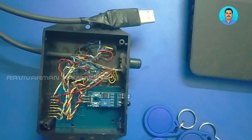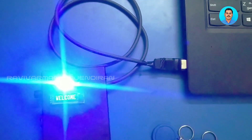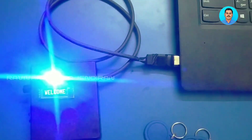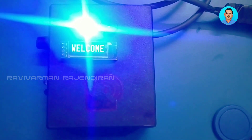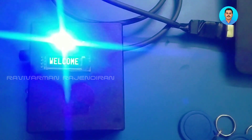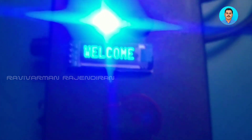When you connect the USB serial to the laptop, it will automatically get power from the system, and that power will be used for the entire project — the controller, sensors, buzzer, and everything. Since it operates within 5 volts, initially it will show a welcome screen.